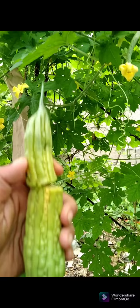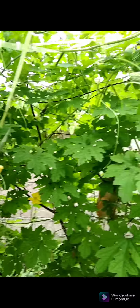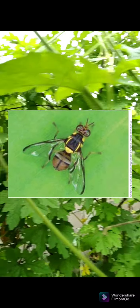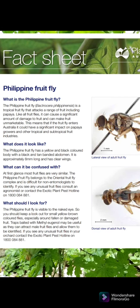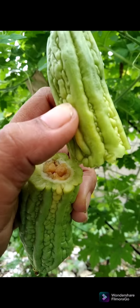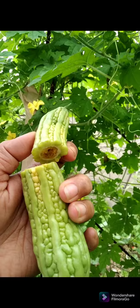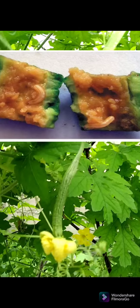Ang pagkakaroon po ng ganitong bunga ng ampalaya ay dulot po ng mapanirang insekto na fruit flies. Ang mga insekto po ito ay nagpaparami sa pamamagitan ng pagtusok ng kanilang mga itlog sa mga gulay, prutas — katulad ng ampalaya, papaya, minsan mga bayabas, kamatis — wala po silang pinipili. Usually po, yung mga babaeng fruit flies lang po ang nagtutusok ng ating mga pananim.